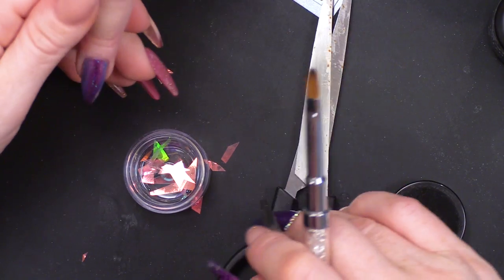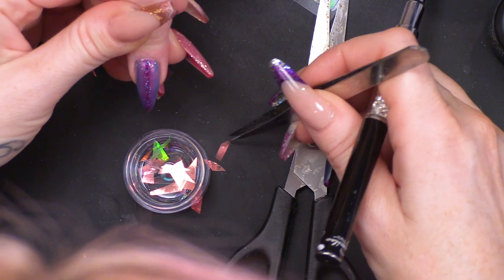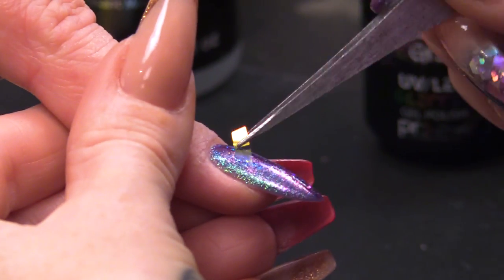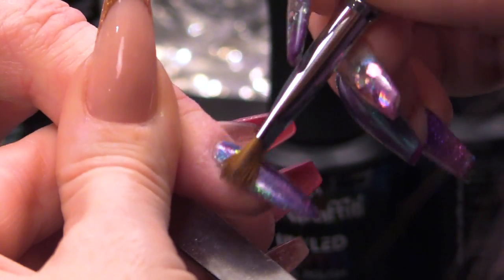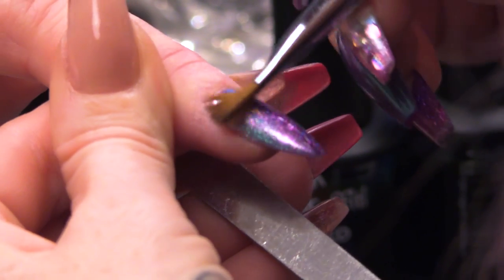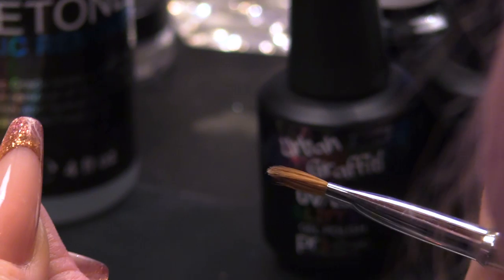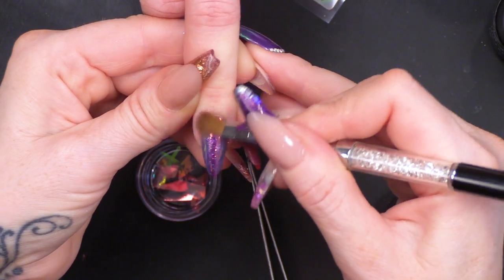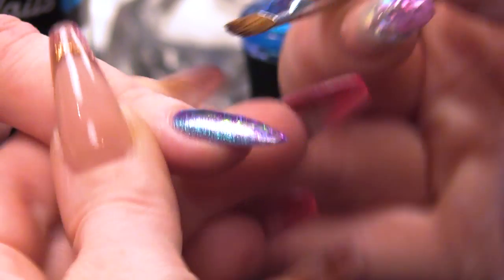Now I've cut up the Mylar sheets, we're going to get little bits of those and pick them up and place them on to the sticky surface. And rub that down — this is just going to add even more dimension. I'm just rubbing them down with a dry brush; it helps them to sit a little bit flatter.